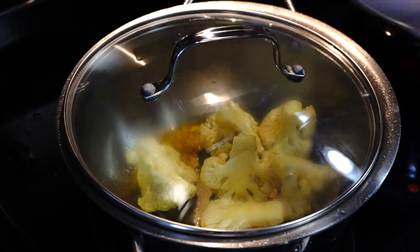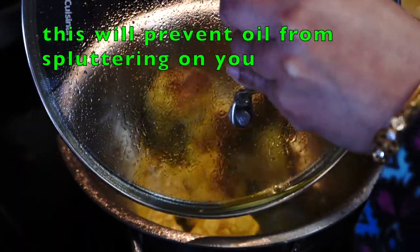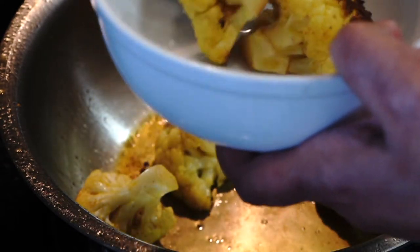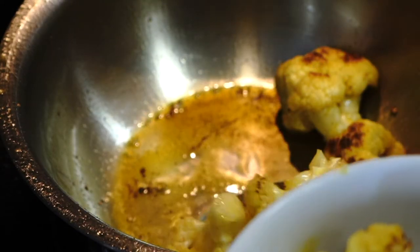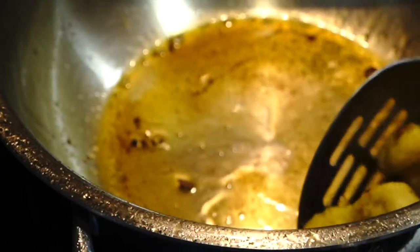Cover them to prevent the oil from splattering on you — hold the lid like a shield and give them a stir frequently. Take them out once they get golden brown. They are nowhere near tender at this point, but this initial browning will prevent them from breaking when cooked along with the lentils and rice.